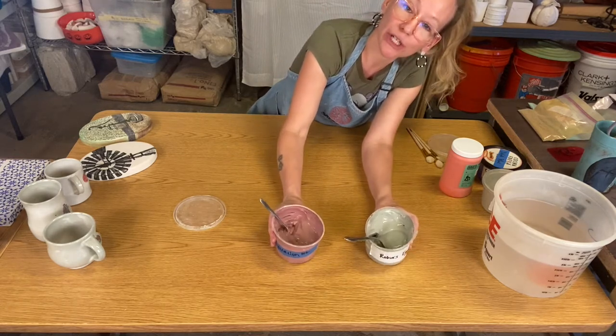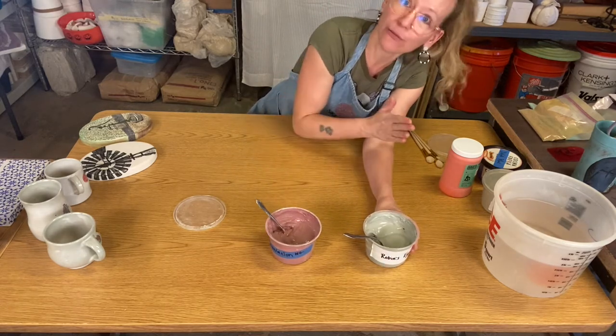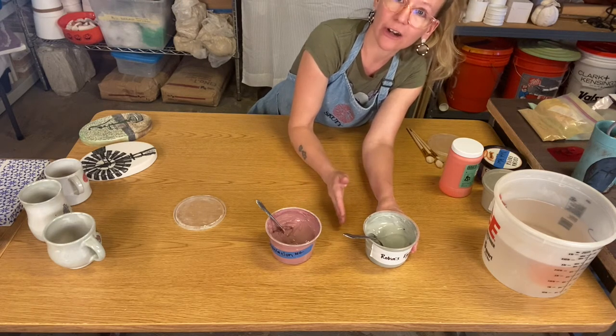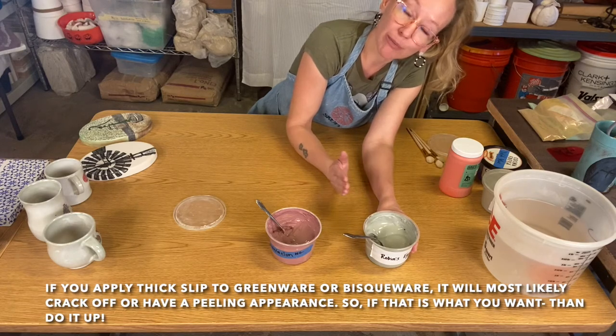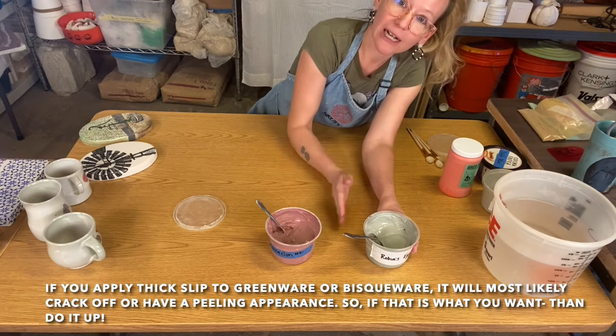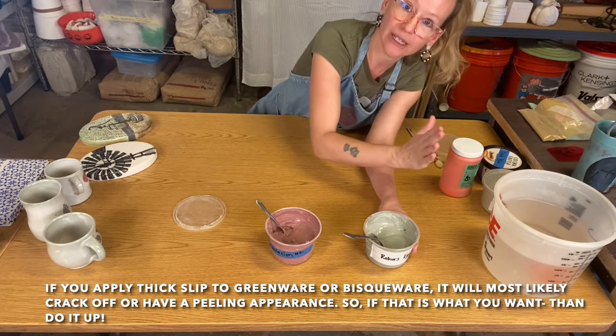When it comes to using slip, because it is clay, it has to go on your piece before the bisque. Your piece either has to be wet or leather hard. You don't want to apply it to bone dry clay or bisque ware — so colored slip before the bisque, when your clay is wet or leather hard.